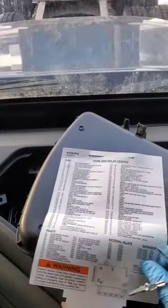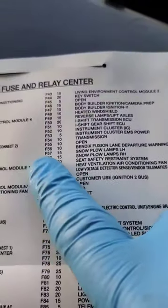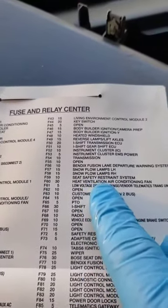Once you open it, you can see a diagram with all the fuses. The number on the fuse is the ID, the ampere rating, and the explanation of what the fuse is for.